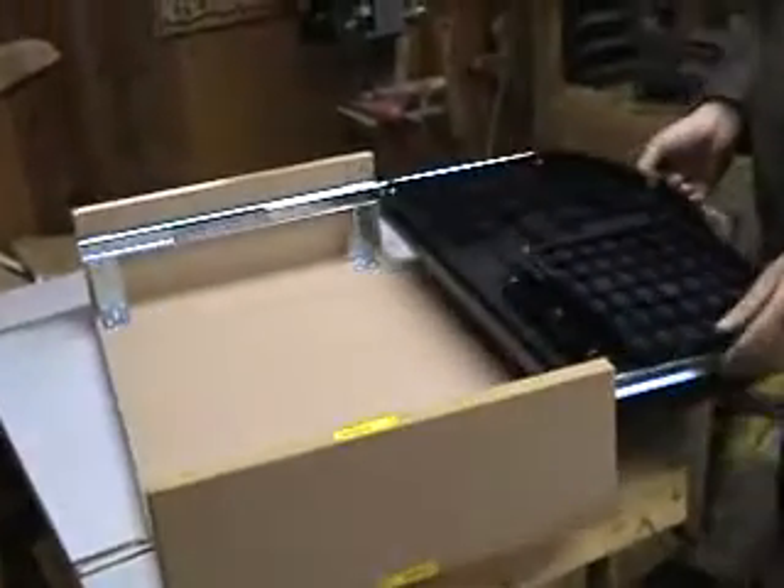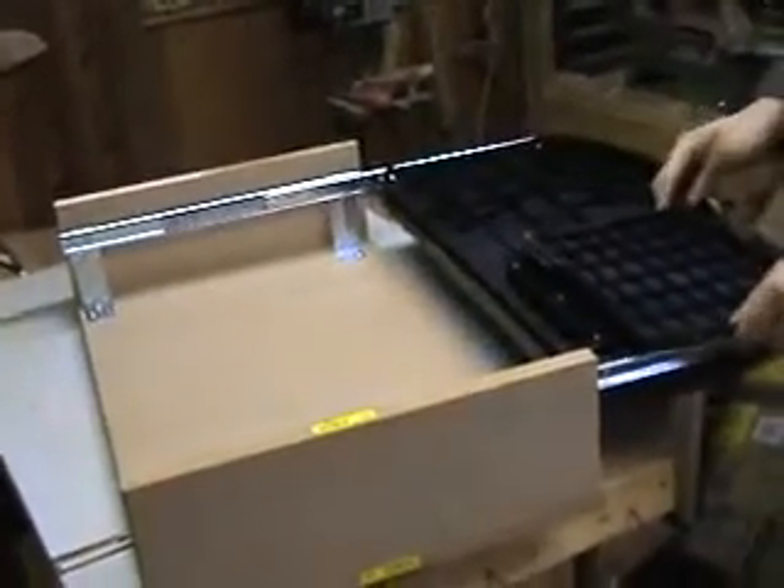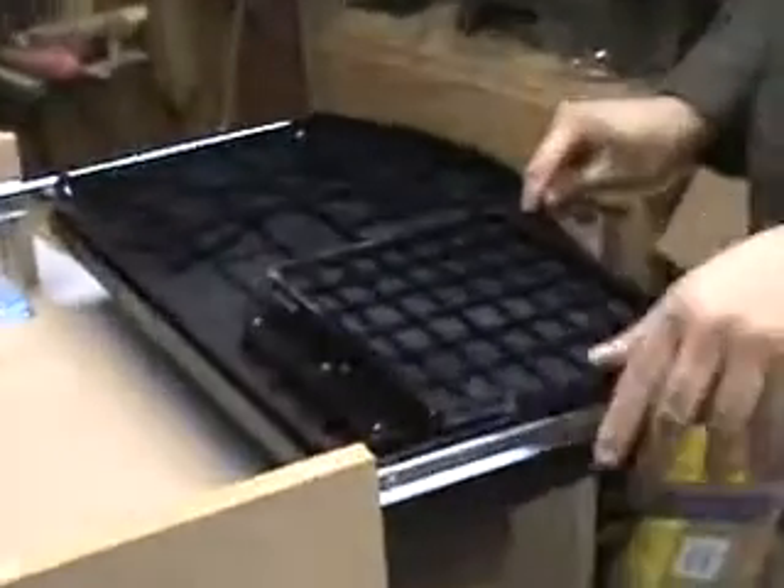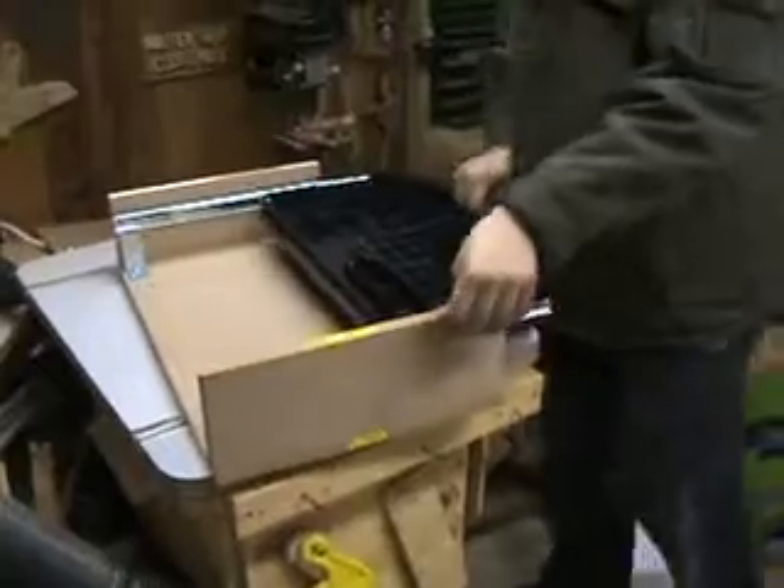This is my new keyboard drawer for my new microphone. This is the mouse holder. And right here, you can see they have just both slides.